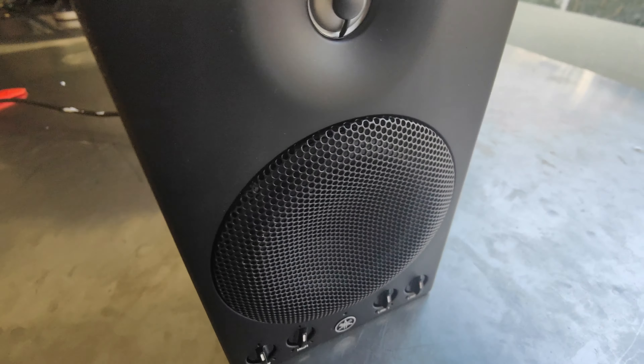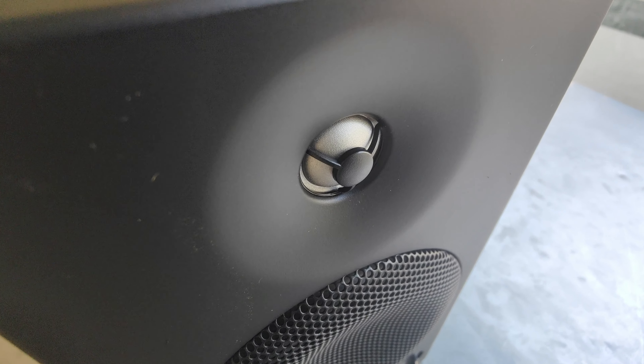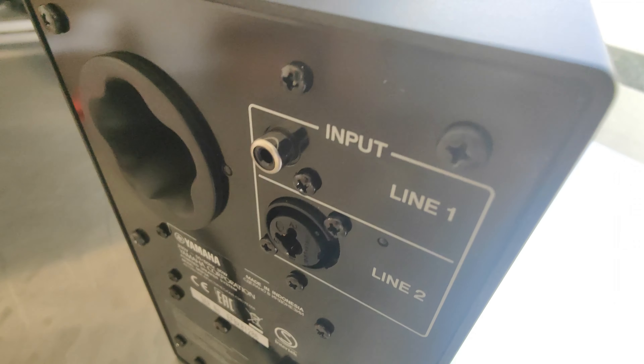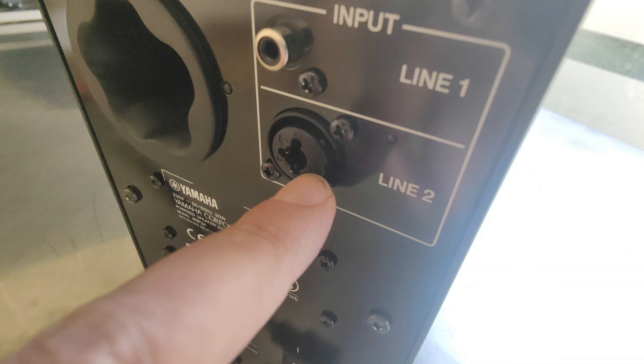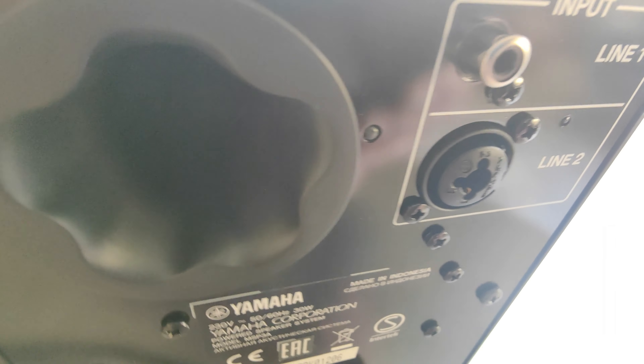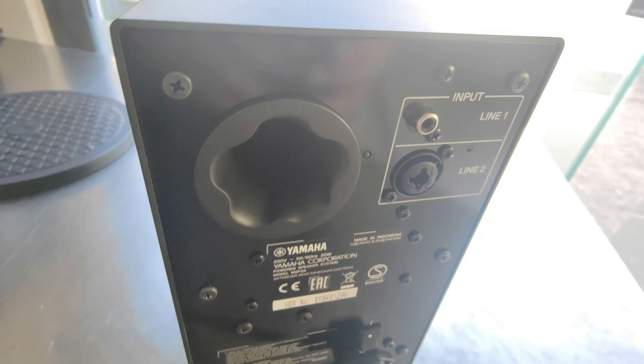This is the powered monitor speaker — very nicely designed. The back, as we said, accepts RCA line input, XLR, and in the center a 6.3 mm jack input. And of course there is the port.